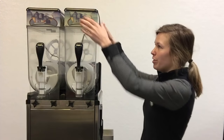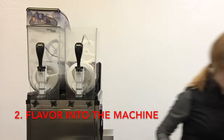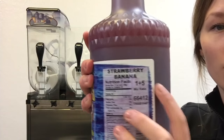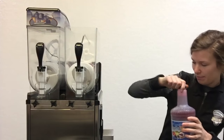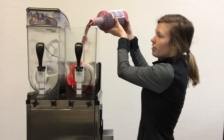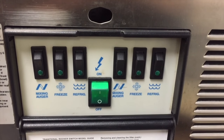Next, put your liquid into your machine. Today we're making strawberry banana, and the ratio is one to five — that means one bottle of the flavoring and five bottles of water. After you've filled up the liquid, you can turn your machine on.